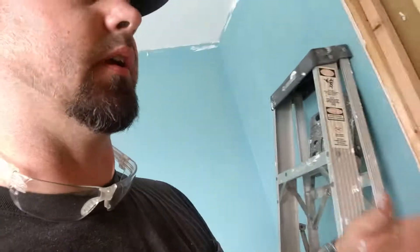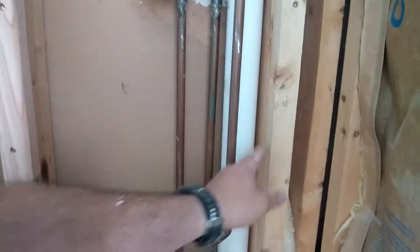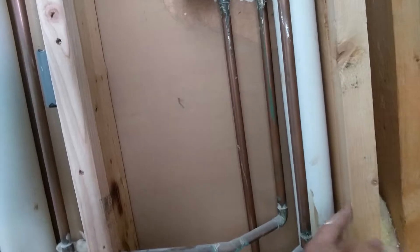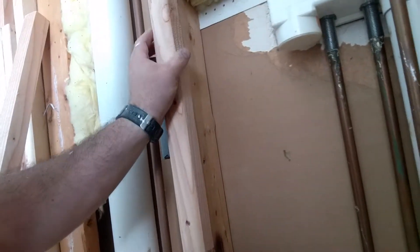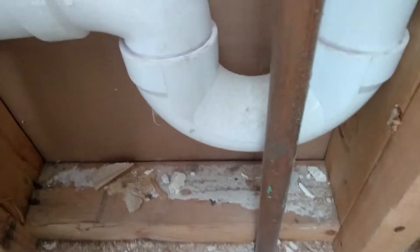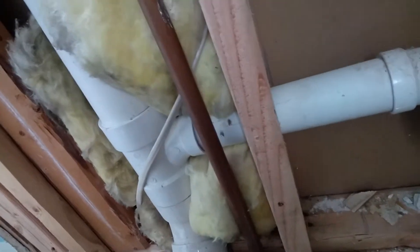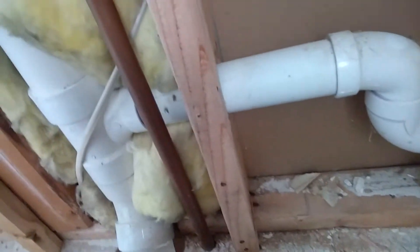What I'm working on today — because these pipes are where they are — I built the wall out an inch and a half. I ripped down some 2x4s and used them to build this wall out a little bit, because all this piping was not in the framing; it was outside of the wall.